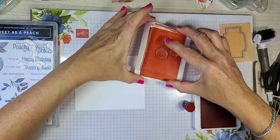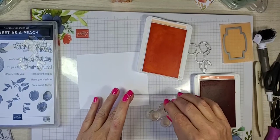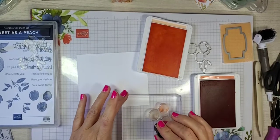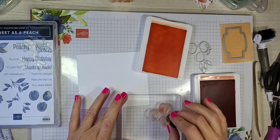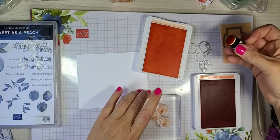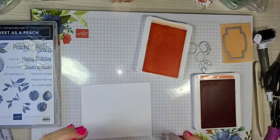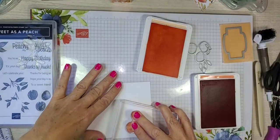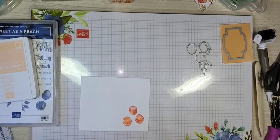Get that inked and then take our dauber, get a little bit of Calypso Coral and just dab on to the edges. Be careful when you do this — if you bounce up and down you could drag it and have a smudged peach. I've done it before and it looks kind of funny. Just dab a couple on the outside. You want to make sure you leave a little bit of the Pale Papaya showing through. If you're afraid your ink has dried, you can huff it — breathe really hard on it. Don't actually lick it.